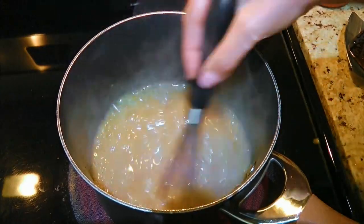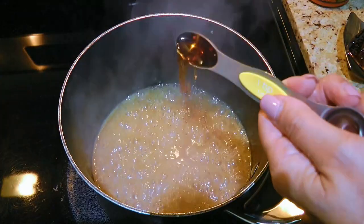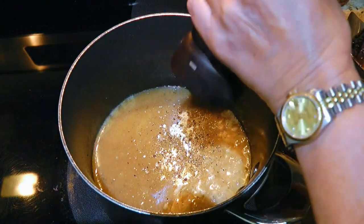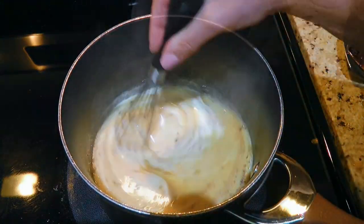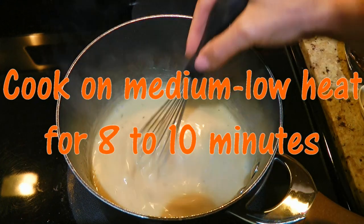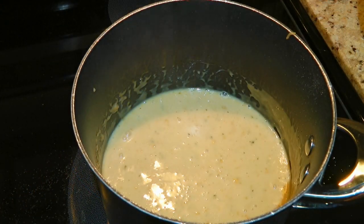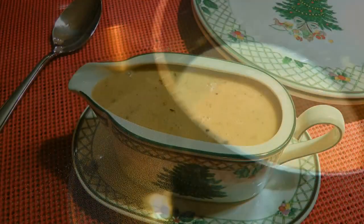We'll whisk once again to make sure there are no lumps. Next, we'll reduce the heat to medium and pour in some Marsala wine as well as heavy cream, and of course we'll season with freshly ground black pepper. We'll whisk very well once again, and when the gravy starts to simmer, we'll reduce the heat to medium-low. We'll let it cook for 8 to 10 minutes, whisking occasionally. Before serving, we'll taste and adjust if needed. When the gravy is nice and thick and the seasoning is perfect, we'll remove from the heat and transfer to a gravy boat.